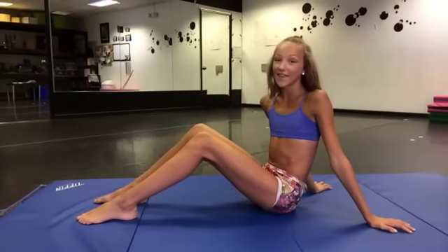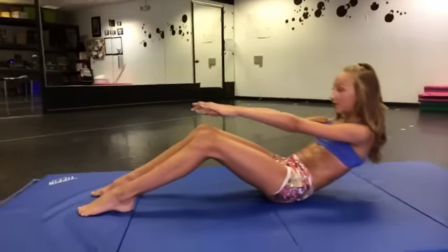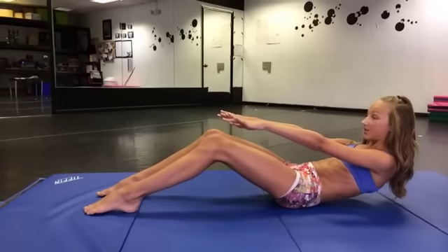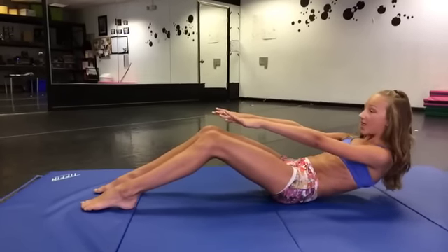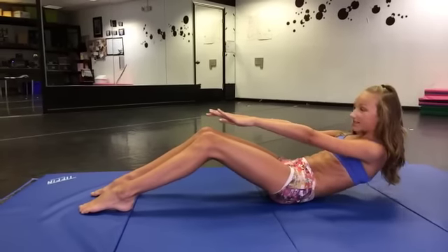The third exercise in the Ava Ab 300 are ab holds. You're going to go down to the lowest point, hold for 50 seconds, and then do 50 pulses, and stay really low.